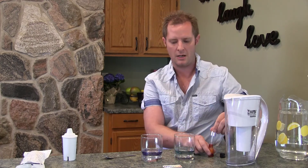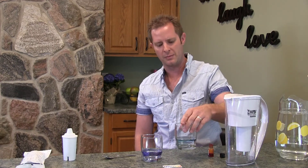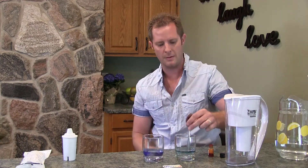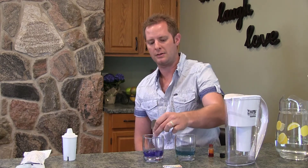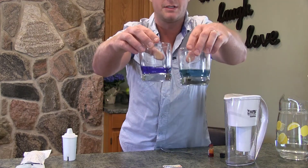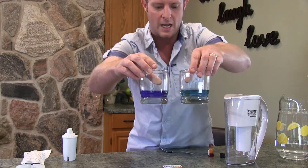You can definitely see the difference. The tap water is a lighter greeny-blue color, and the Alka Pitcher water has gone a dark, dark blue. I like to use a spoon to mix it around, and you can clearly see the difference in that water.